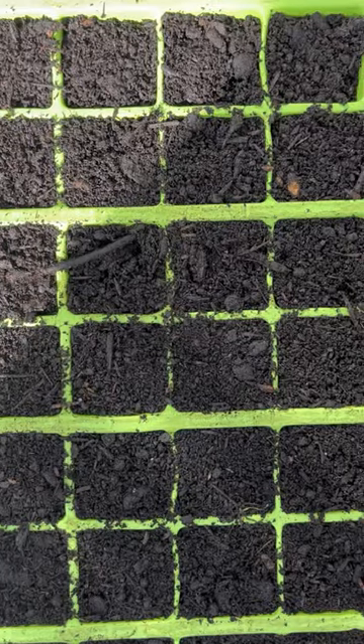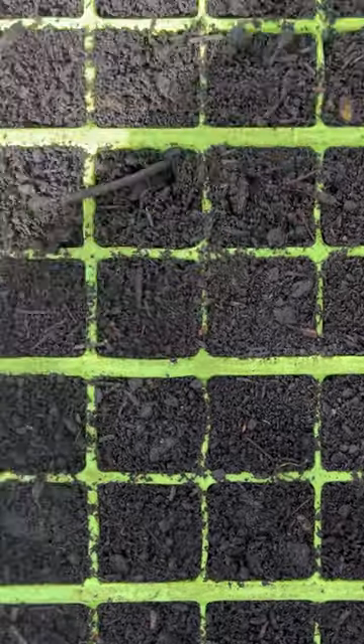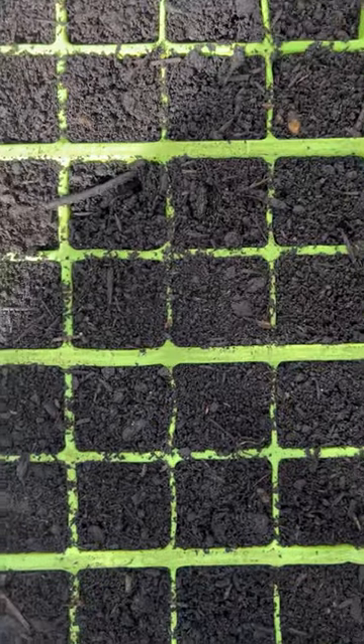Don't sow them too late because they need a good long period to grow into strong plants. If you sow them in June or July they won't have long enough, because our summers get cut short by the frosts. About now is perfect - I sowed them last year in the first week of May, so this is the ideal time.